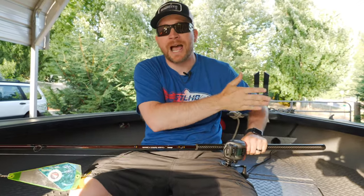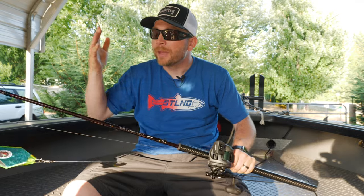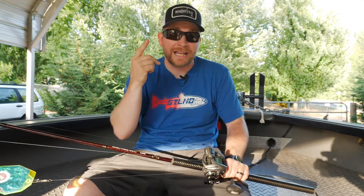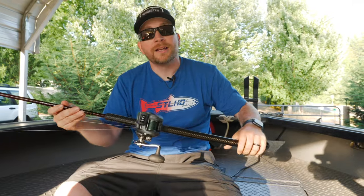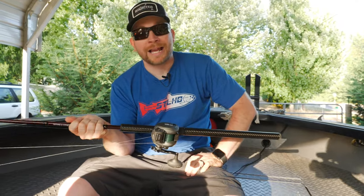So that's a super important factor — 15 to 30, 10'6". You can go down to a 9'6", I wouldn't go anything smaller than that. A lot of guides in the northwest are using 12-footers now. That's the rod setup — the Okuma Guide Select Classic. I love these rods.